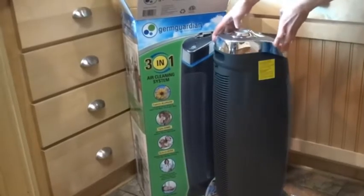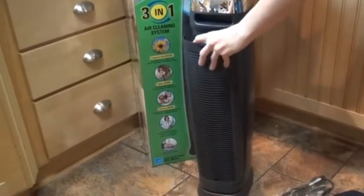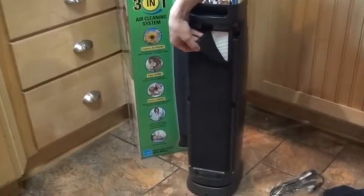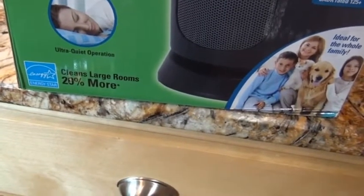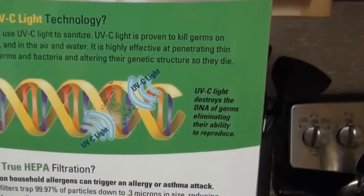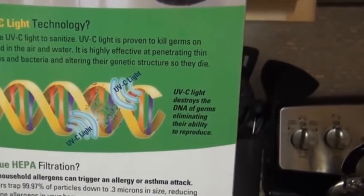These come in a couple of different sizes, and this one is adequate for a medium to large size room — there's a smaller model too. It has a carbon filter and a HEPA filter underneath. It's Energy Star certified with a five-year limited warranty. According to the packaging, hospitals use the same or similar technology — UVC light is proven to kill germs on surfaces, air, and water.